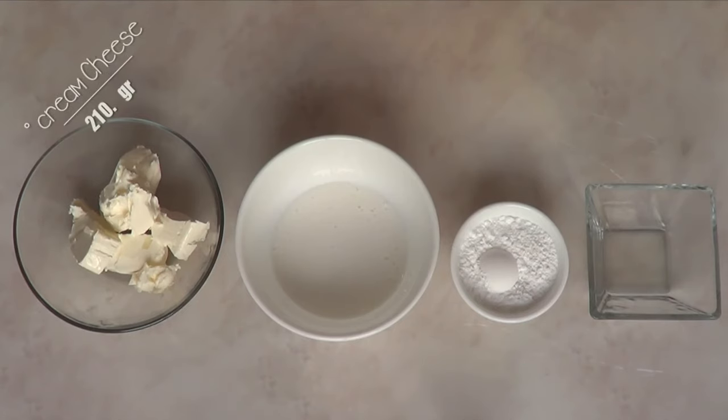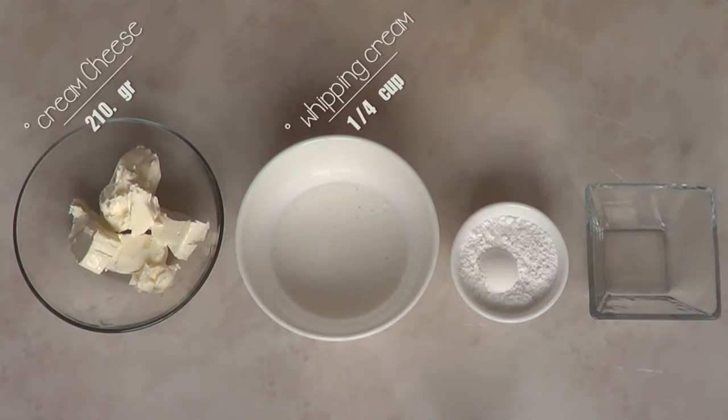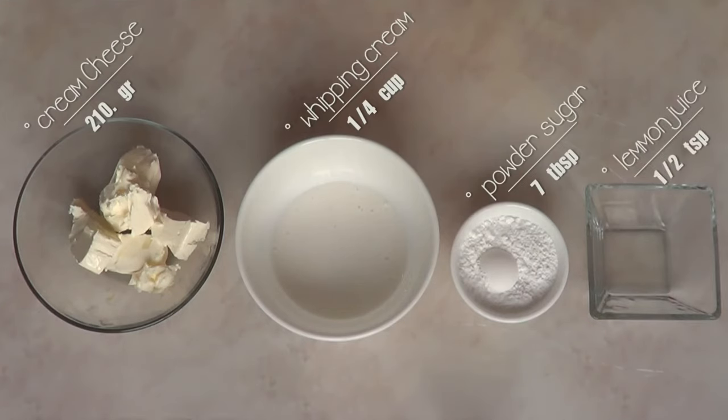The first thing you need is cream cheese and I'm just going to be using one block of the big blocks of cream cheese. Try to work with the best quality cream cheese that you can because that makes a difference. Then I'm just going to be using some whipping cream, one quarter of a cup, and again try to use the best quality that you can find. Here comes the powdered sugar — icing sugar — and I'm just going to be using seven tablespoons of that. We need some lemon and we're going to be using just half a teaspoon of that.